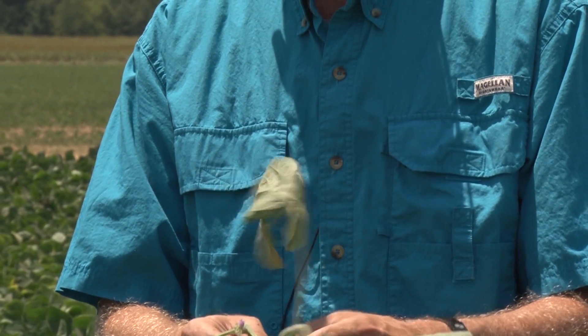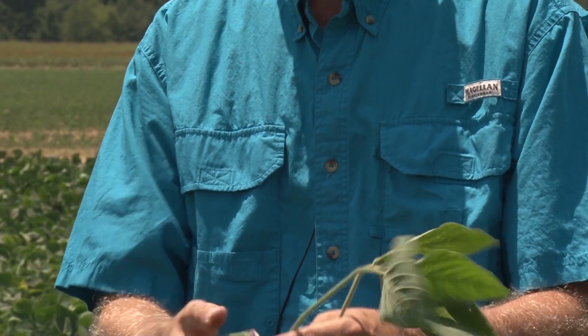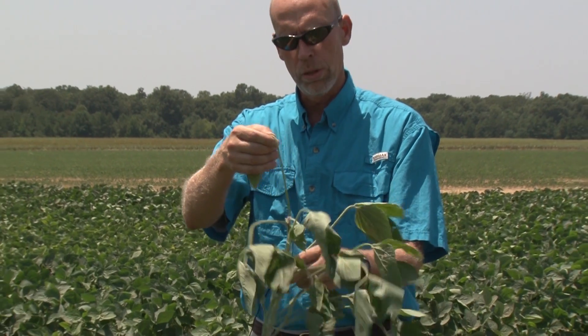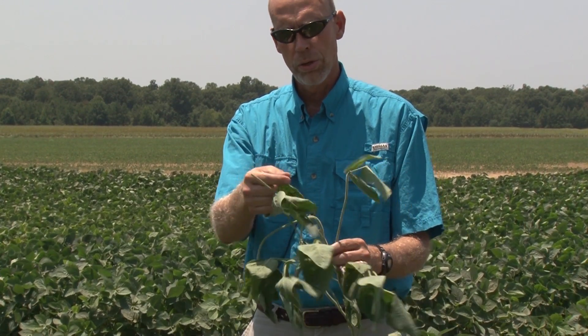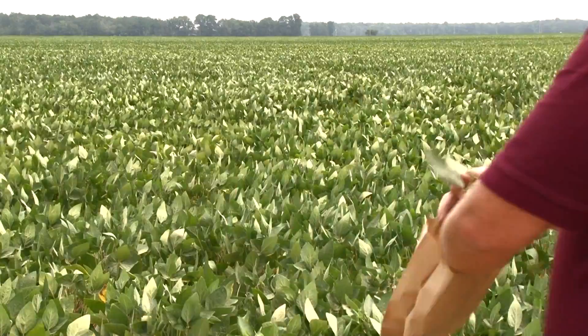For soybean, what we want is a mature trifoliate leaf towards the top of the plant. Once we have located those leaves, you can take a couple of those if you would like, but we just pinch the trifoliate leaf off of what is called the petiole. We leave the petiole on the plant and we take the trifoliate leaf.